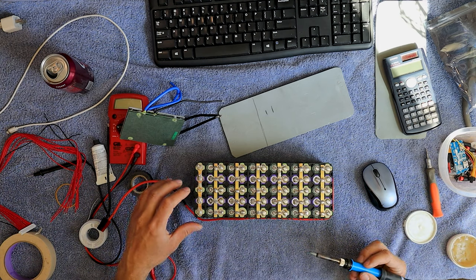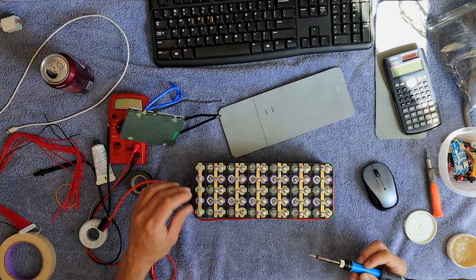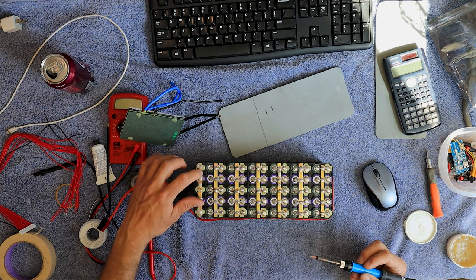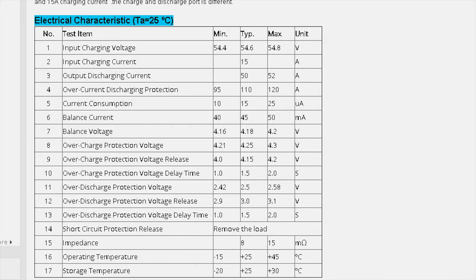Then I'm going to put the new negatives, put them way to the outside — actually I should put them right there. So this is a huge BMS. I went way big. This one has a charging current of 15 amps and a discharge current of 50 amps.